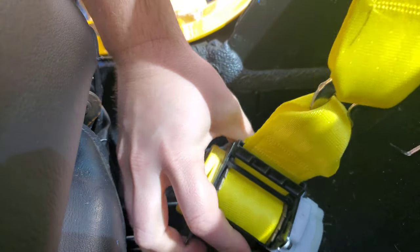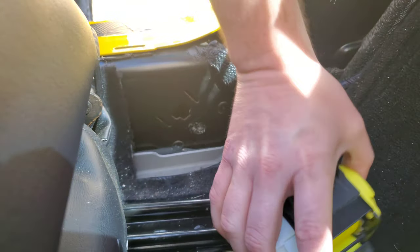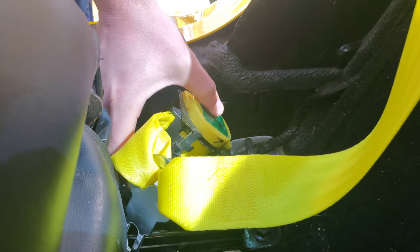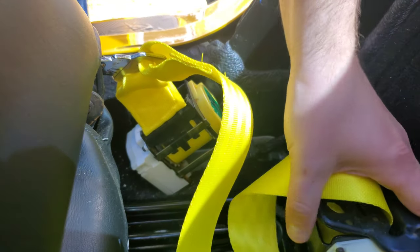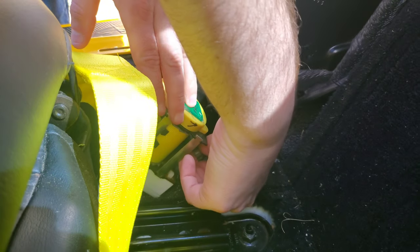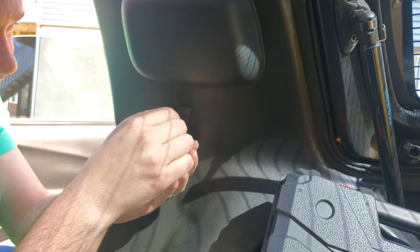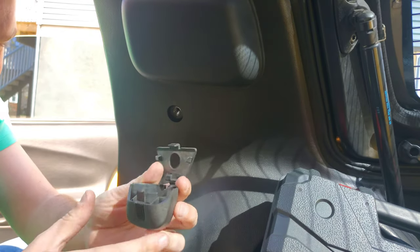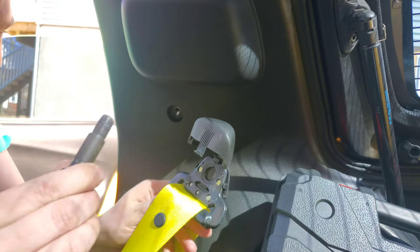I'll start on the bottom. Take the bolt out — this is the one I put back in so I wouldn't misplace it. Take your seat belt, take the bottom piece, and note that this only goes on one way; if you flip it upside down it just won't go in. Slide this in with the latch down and tighten this bolt up. Then make sure your belt isn't twisted and that goes right in. Pull your hands back before you accidentally touch the belts, then take the bolt out for the last piece.